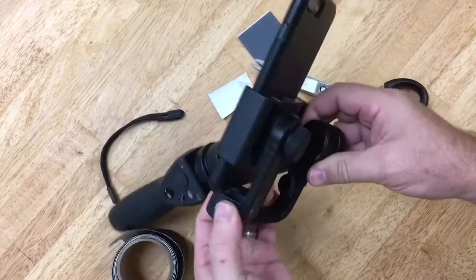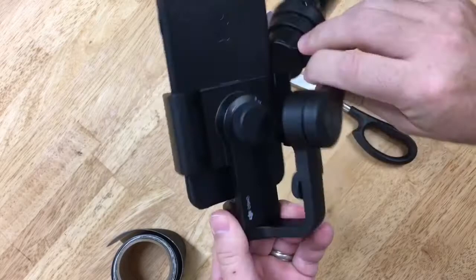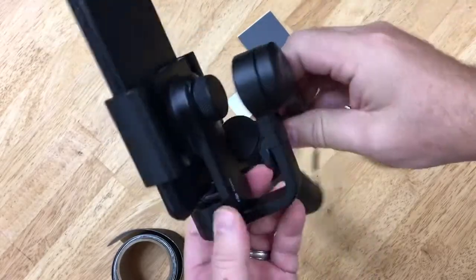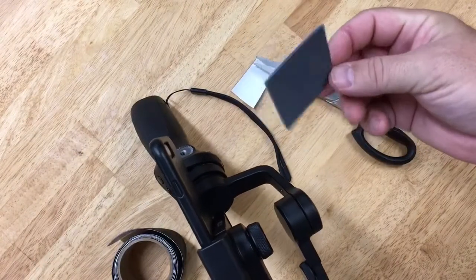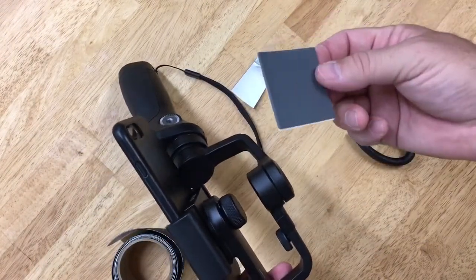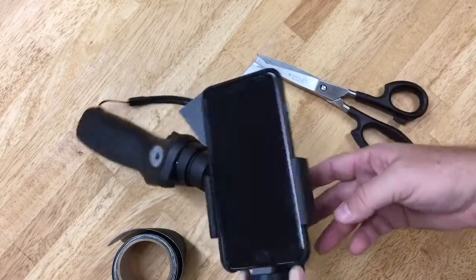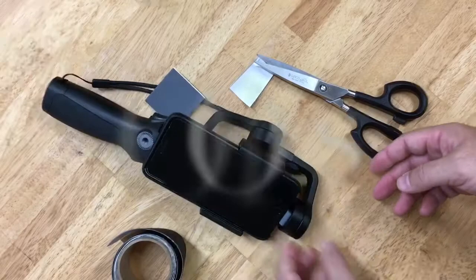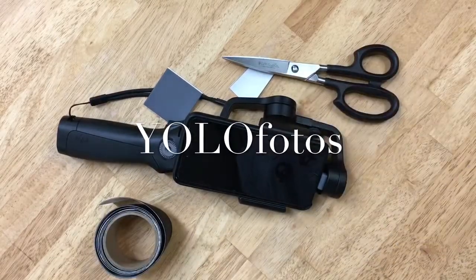Pretty neat little fix, I think. If you have one of these, you may want to do the same thing. I'm just going to keep the original pad in case it's defective and I have to return it — I'll just throw it in the box so I can stick it back on. Anyway, hope you think that is as cool as I do. Thanks for watching — please subscribe, I post new cool videos all the time. See ya!